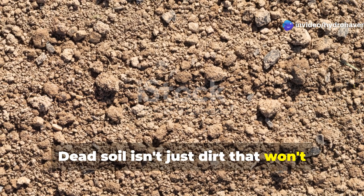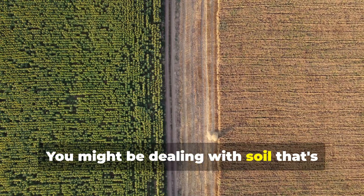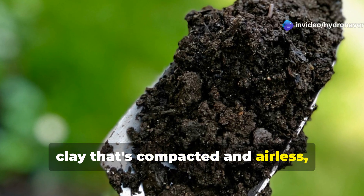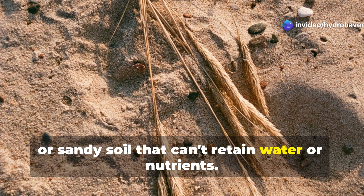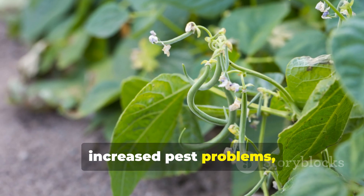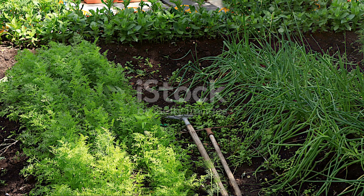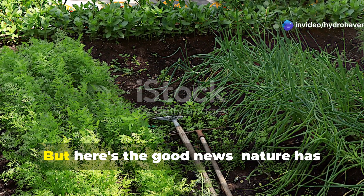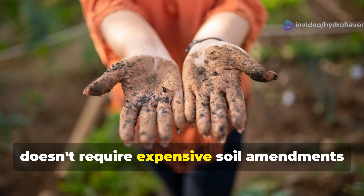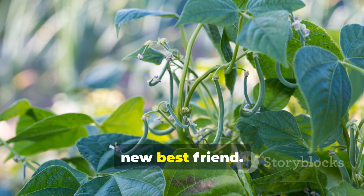Dead soil isn't just dirt that won't grow things — it's a complex problem facing many gardeners. You might be dealing with soil that's been stripped of nutrients through over-farming, clay that's compacted and airless, or sandy soil that can't retain water or nutrients. The symptoms are clear: stunted plants, poor yields, increased pest problems, and gardens that require excessive fertilizer just to produce anything at all. But here's the good news: nature has provided us with an elegant solution that doesn't require expensive soil amendments or chemicals. Enter the humble Fava Bean — your soil's new best friend.